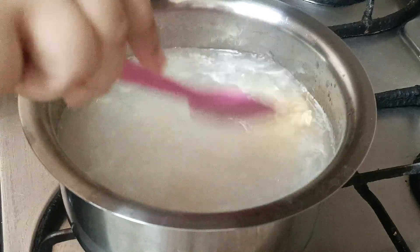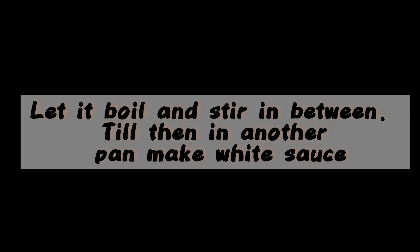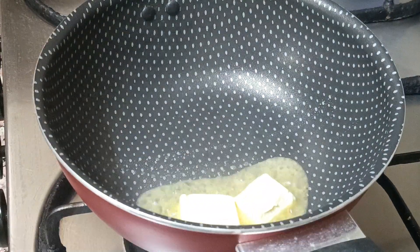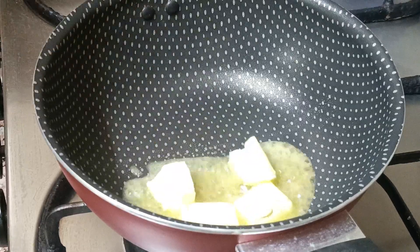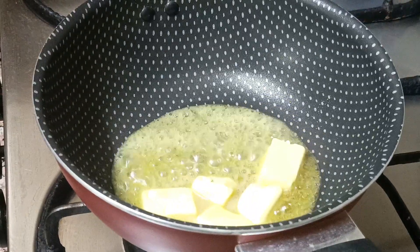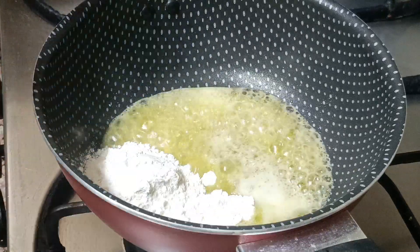In another pan, add four tablespoons of butter — we actually need five tablespoons total, but we will add one tablespoon later. Melt the butter, then add three tablespoons of maida (all-purpose flour) and stir it well.